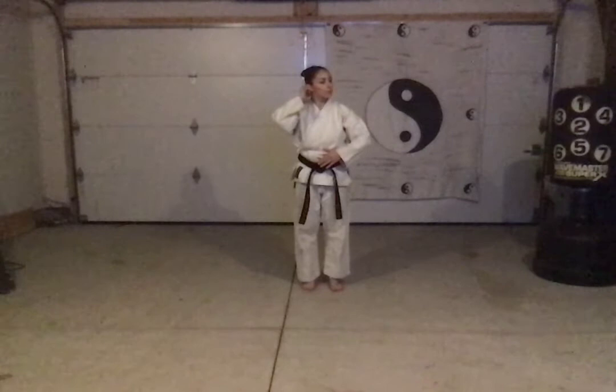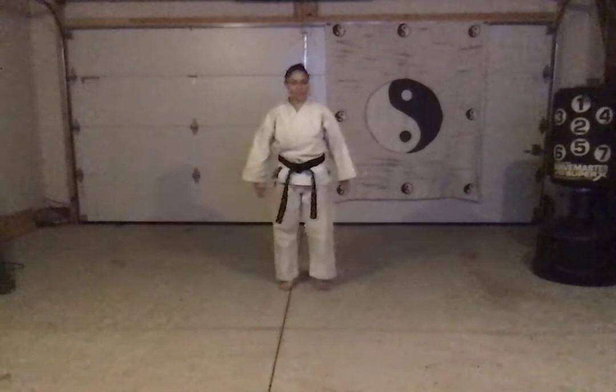Hello, today we are going to do a kata called Chonin. This is a yellow belt kata — yellow or orange. We'll practice it anyways. It goes lateral side to side and it's not too heavy on different moves or applications. So you should be able to do some of it, and it's also really closely related to the power kata which we've done earlier. So we'll go through the moves.